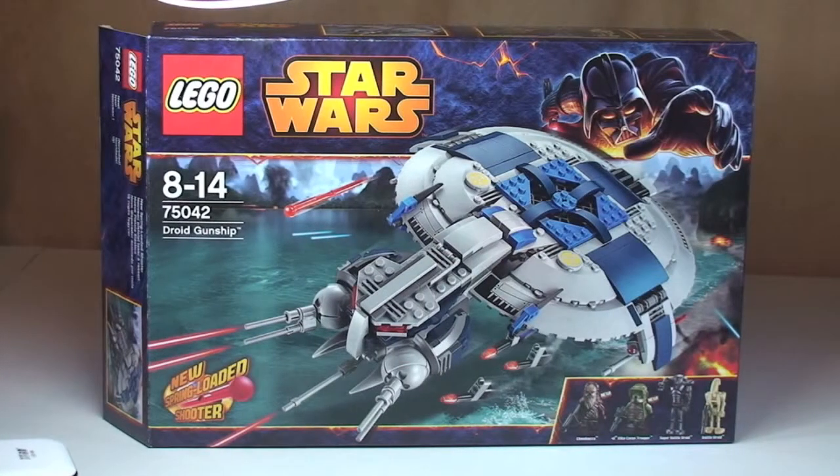Hello YouTube and LEGO fans, Adult Fan of LEGO UK here and welcome to another LEGO Star Wars Winter 2014 set review. This is set 75042, the Droid Gunship. It's for ages 8 to 14, comes with a piece count of 439, and is currently available in the UK for £44.99 from the LEGO Store or the LEGO Store Online.